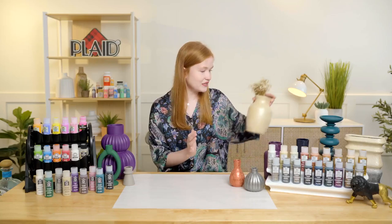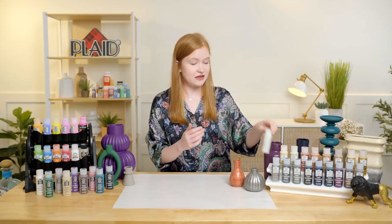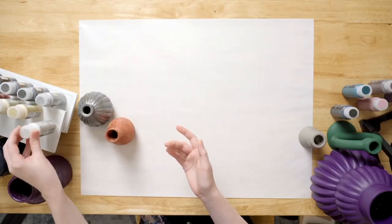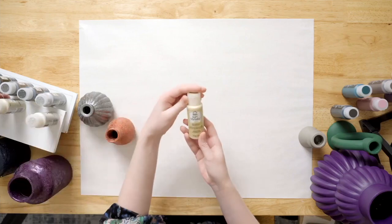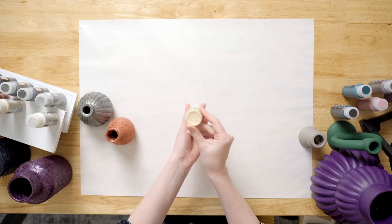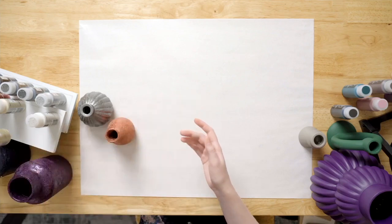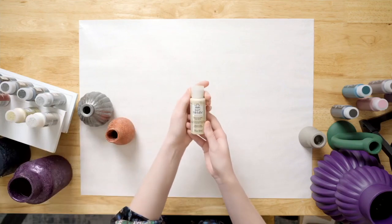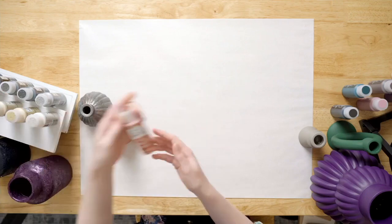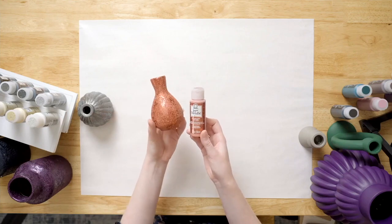Let's go through our full color line. First we have Polar Ice, which is a really beautiful stark white color. We have Sand Castle, which really looks like a sandy color, especially with that texture. Next we have Crystal White, a beautiful off-white color. And Fiery Copper, which you can see in this project here — that's probably one of my favorites.